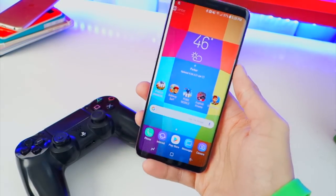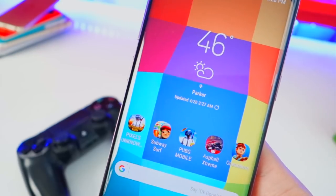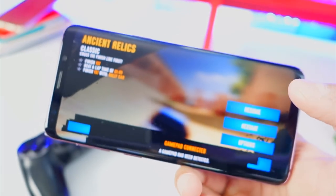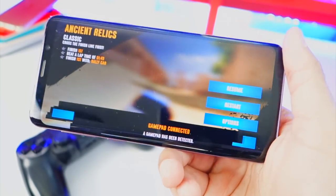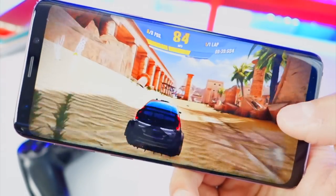It basically works for any games that support it. So Subway Surfers — how are you going to play that with a controller? We're going to try Asphalt. I also downloaded PUBG on Android. Unfortunately, Fortnite is not available on Android just yet — it's going to come in the future and then I will be testing this on there too.